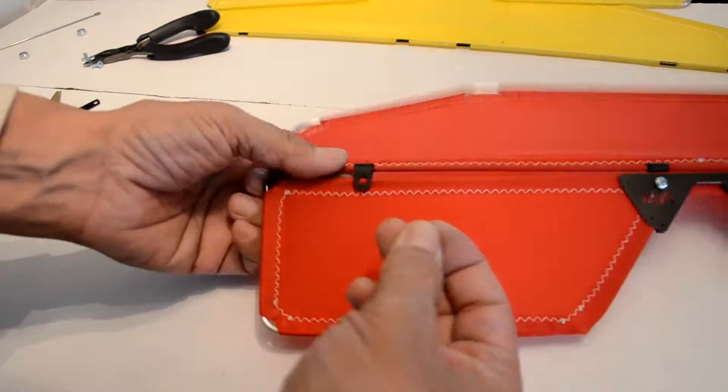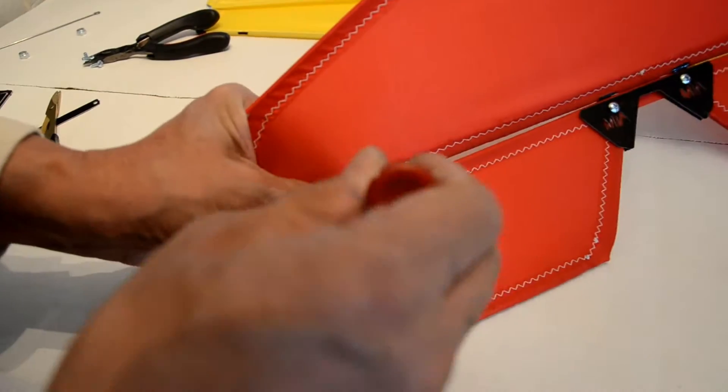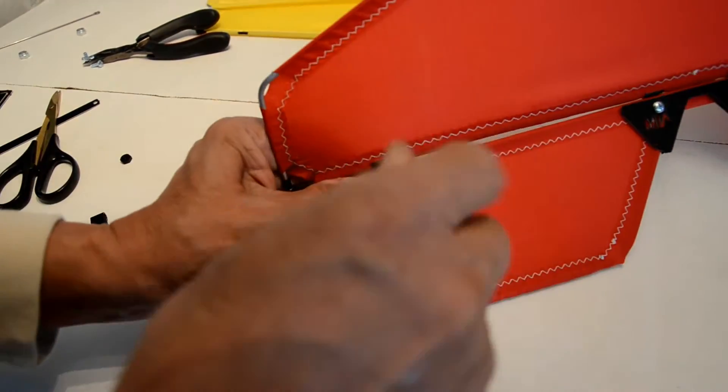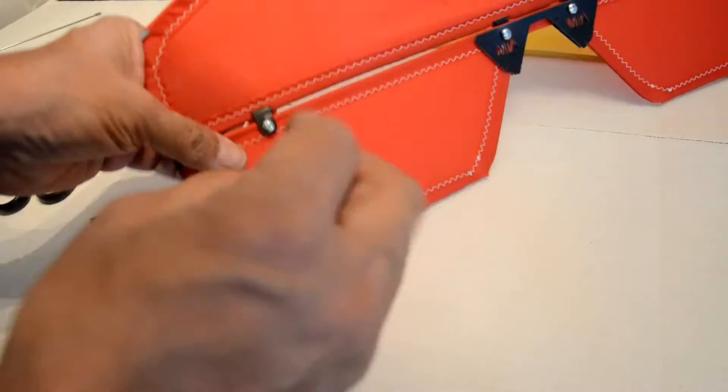Here I am just finishing it up with the twin hinges. Once that is done, the elevator and the horizontal stabilizer will be ready to be installed to the ultralight framework.